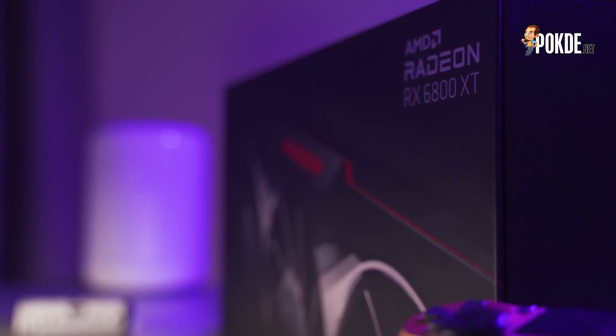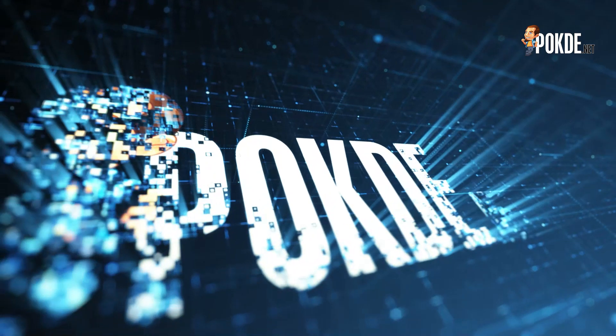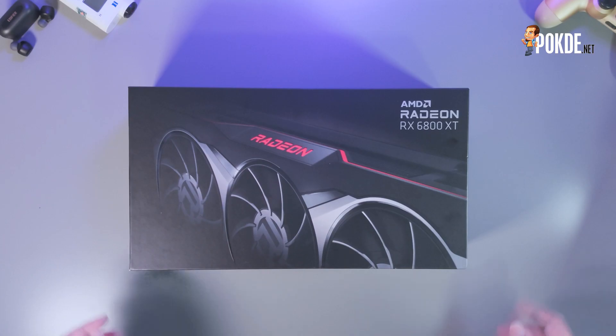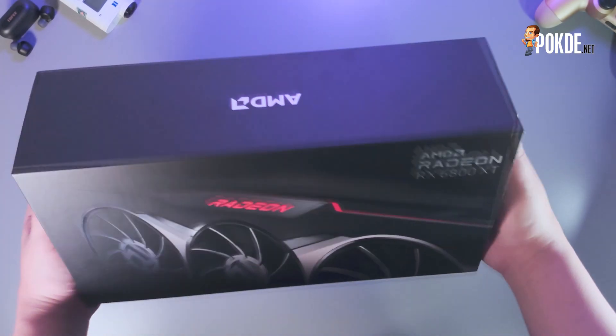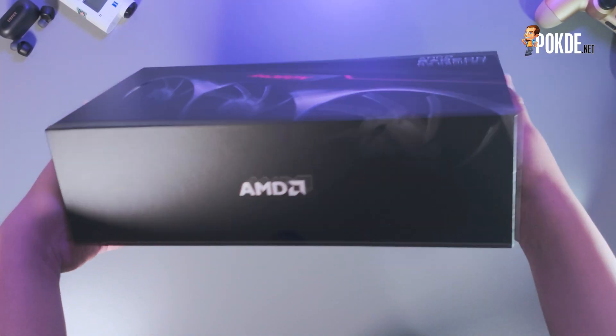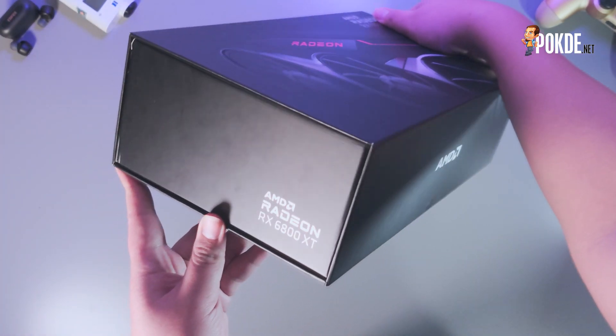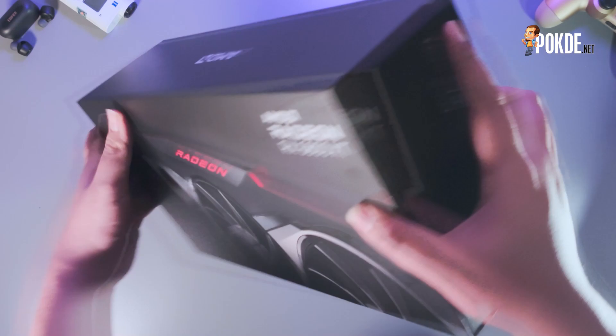Well, I do think so. Let's start with the unboxing first. AMD is very proud of the effort they put into designing the reference Radeon RX 6800 series cards, and the front of the box is populated by a beautiful image of the card.